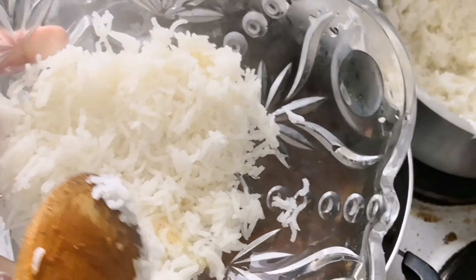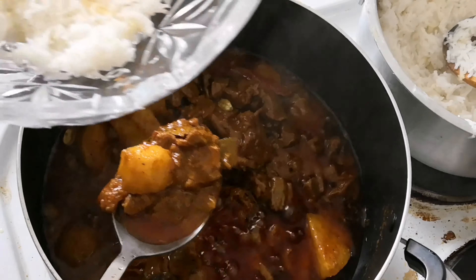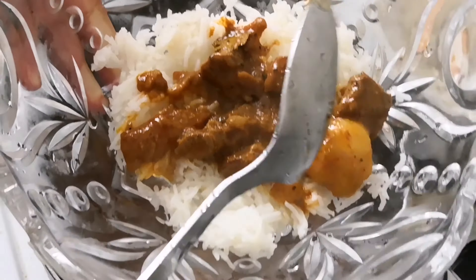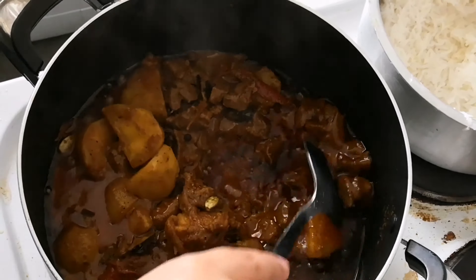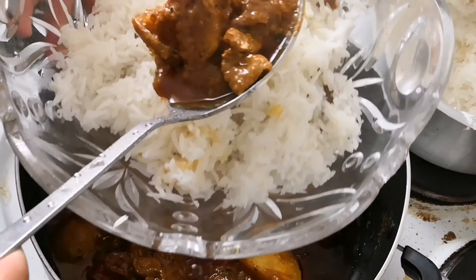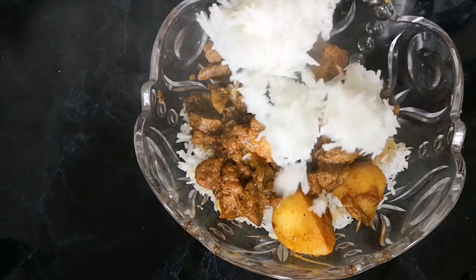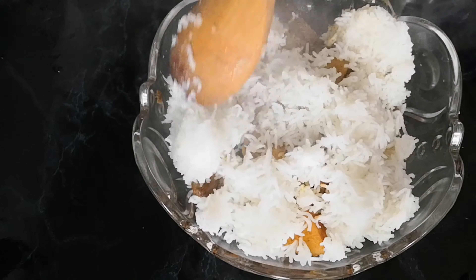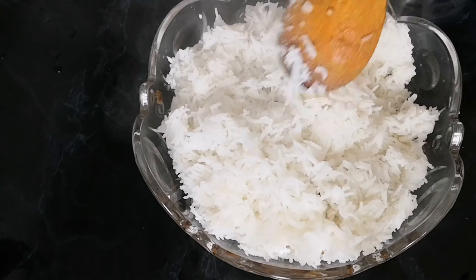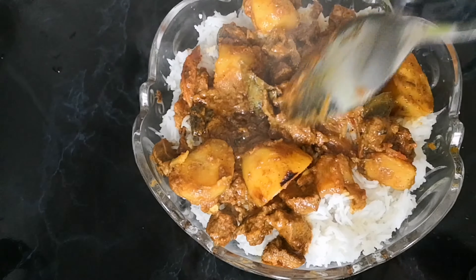I have made the first layer of rice in a serving bowl. Now I am going to add the meat layer. I will repeat the steps until the bowl is full. Then I will add the eggs.